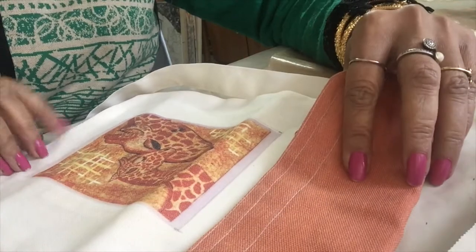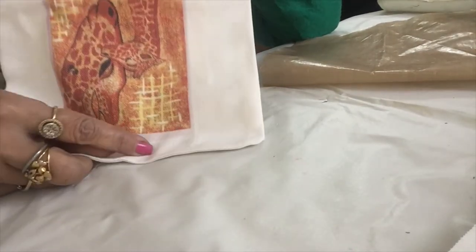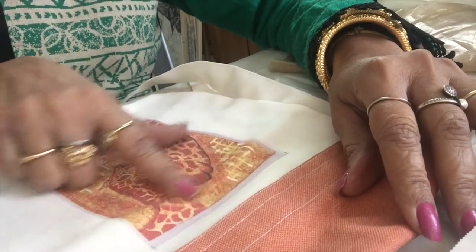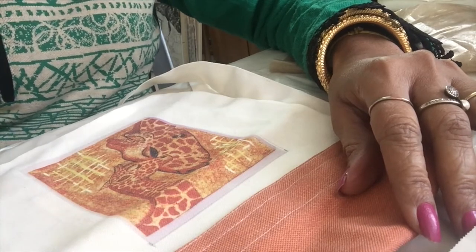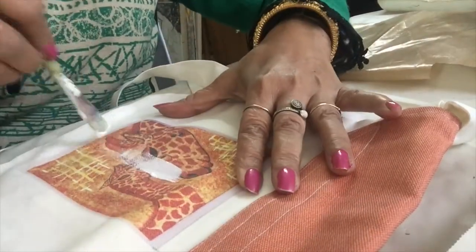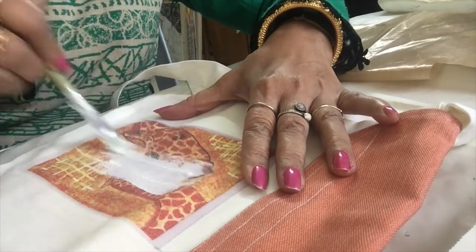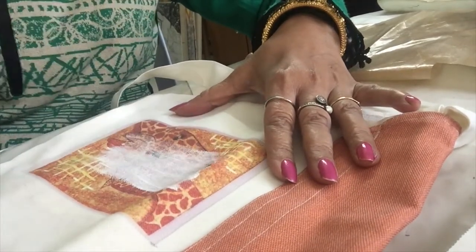You can see it's a shoulder sling bag, but the design is wrongly printed upside down. So what I will do is paint on this — first I will remove this pattern. For that I will use gesso. Gesso is a primer; it works as an eraser to paint.